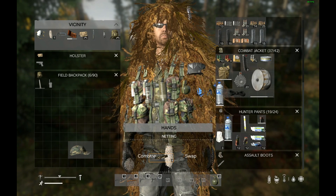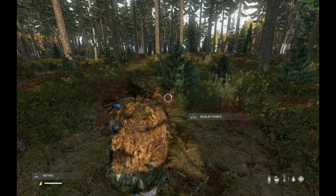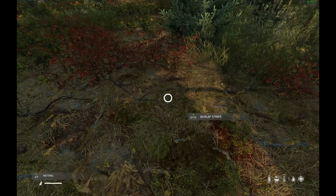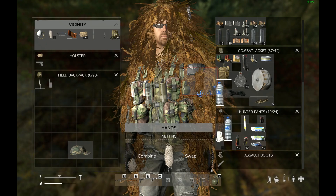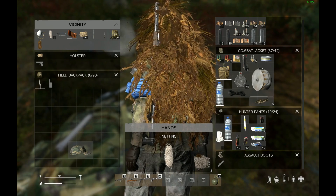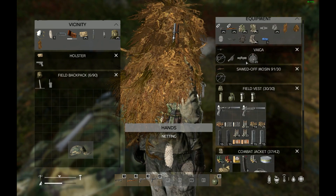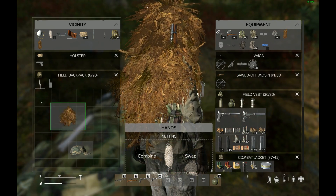I'm going to go ahead and make the shrug so you can compare the two. Very similar, except it's just slightly smaller — it only goes about half the back and not much on the front. So if you're on a budget but still want to look like a bush laying down, this will get it done.